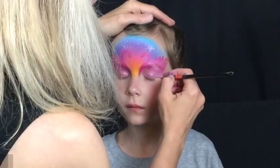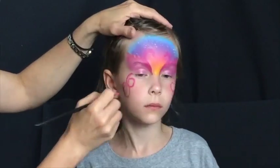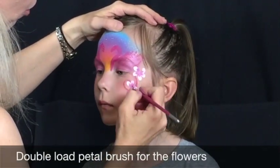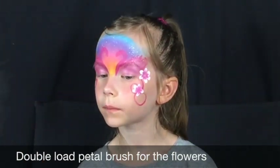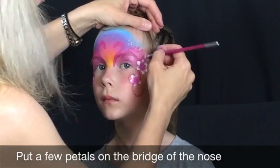Also add some pink swirls at the corners of the eyes. Double load your petal brush with white and dark pink, then add two flowers at the side of each eye, as well as several petals on the bridge of the nose right between the flamingos.